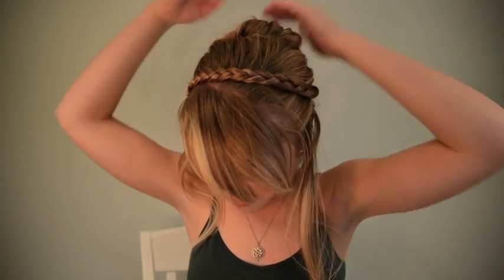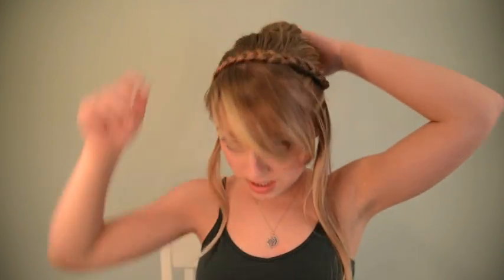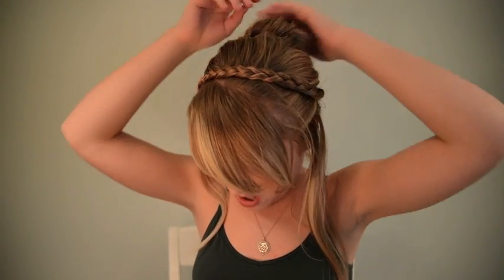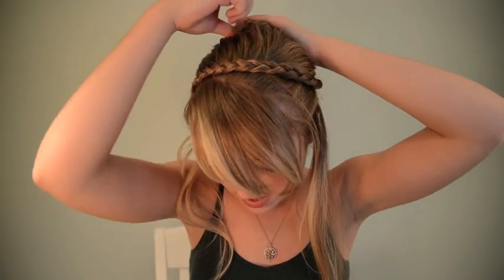You could even kind of poof it up just a little bit on top to give it that volume, because on Anna's hair she has this part up here kind of peeking out at the top. So you can even pull it out just a little bit and make sure there are no flyaways.